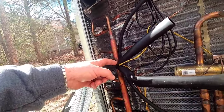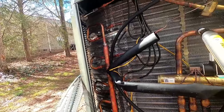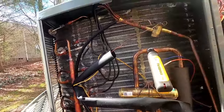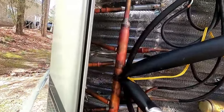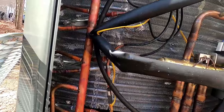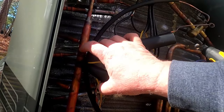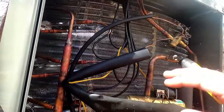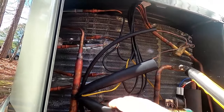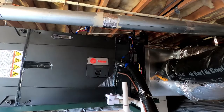Trane really needs to do a better job checking their stuff before it goes out the door. That's just an obvious thing you wouldn't be doing. Since I'm seeing that, I'm going to run in and check the air handler real quick to make sure we're not having any problems. That thing is almost bent completely to a 180-degree angle - that's ridiculous for a product like Trane to let something like this go out the door.